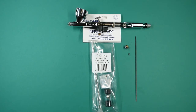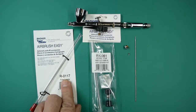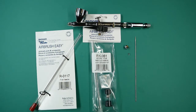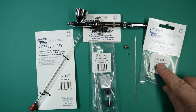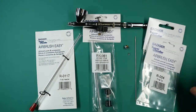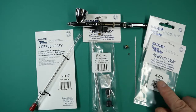All these parts are available separately in our online store — the link can be found in the description below. The needle is part R-0117, the pronged spray regulator is RK-059, and the tip is part R-004.